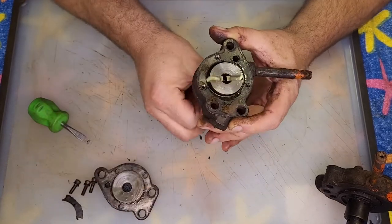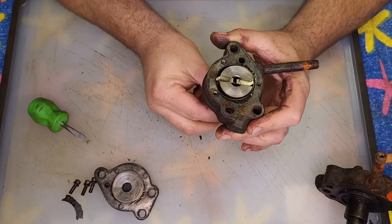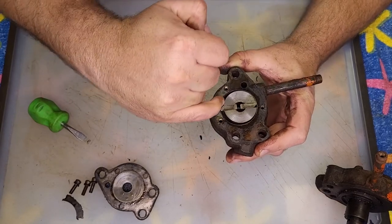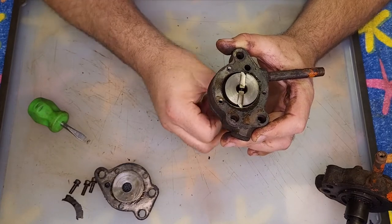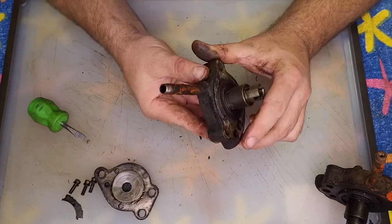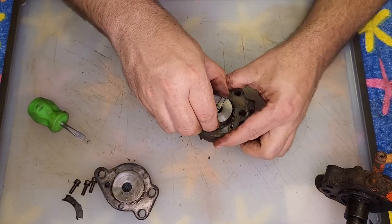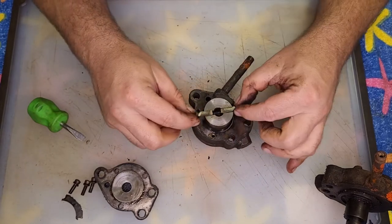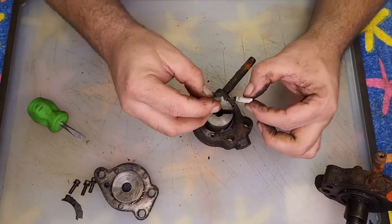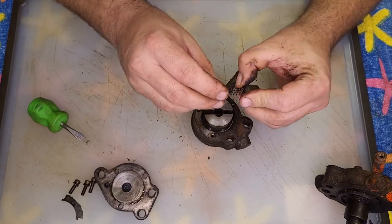It is important that these vanes are facing the right way. You can see a little taper — that is facing the direction of rotation. There's a good amount of spring tension, that's good. It's got two springs and some debris in there.